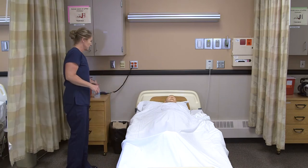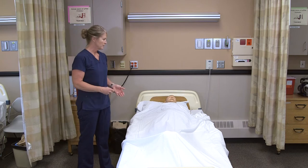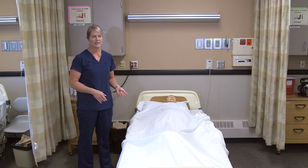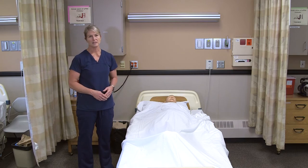I'll wash my hands. Since this is part of a restorative care plan and not every resident gets range of motion, I would document that I completed this skill and then report any pain, if there was any, to the nurse.